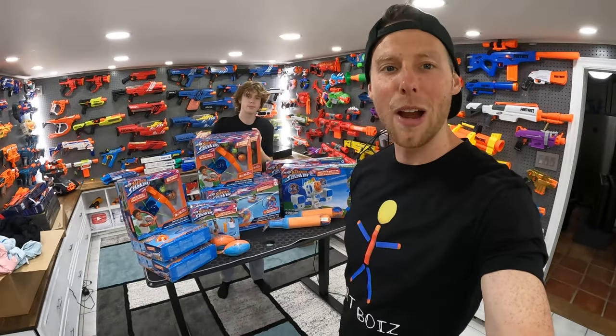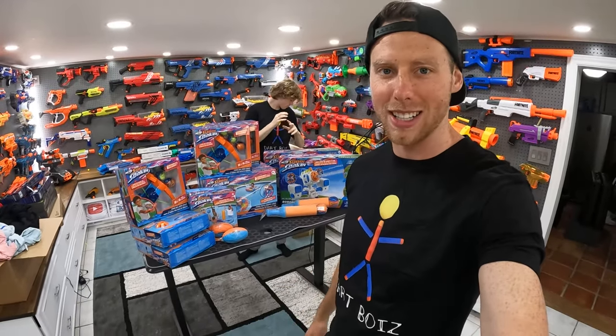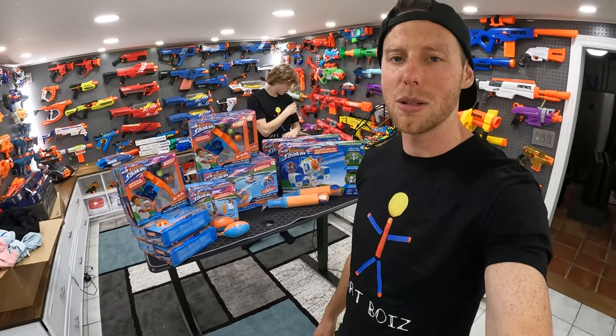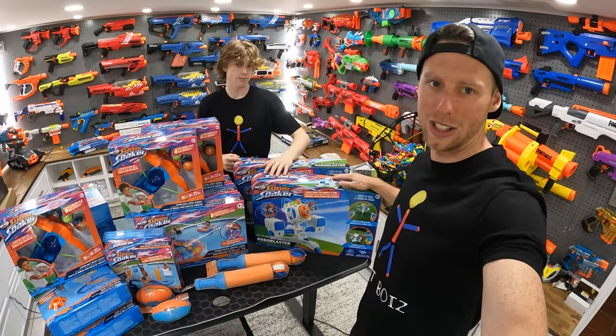Hey guys, it's Aaron. What's up, Mitch? Today we're gonna be unboxing a whole bunch of the new Nerf Super Soaker products. Big thanks to the guys at Wowee for sending them to me. We have seven or eight different products here and the number one coolest one is definitely the Robo Blaster.